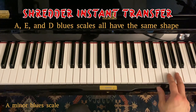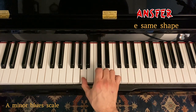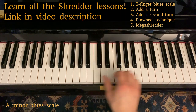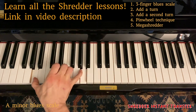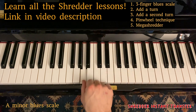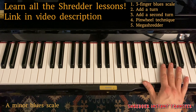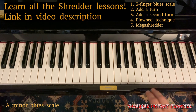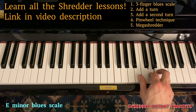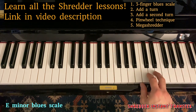Take everything you know in A with the A minor blues scale, everything we studied in the first five lessons. And without even doing anything, you can just put your finger on E. If you close your eyes and pretend you're on A, you can pull off exactly the same stuff.